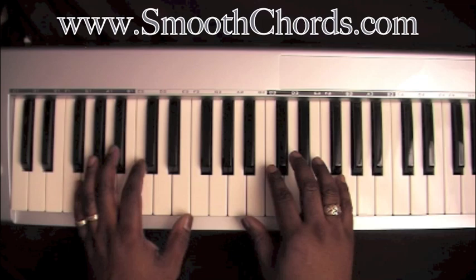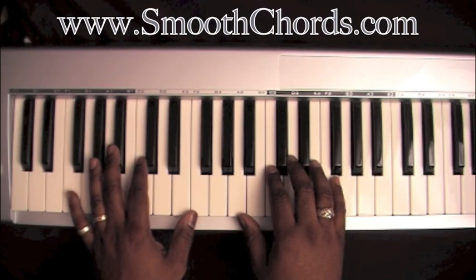This lesson will cover a song title, I Will Trust in the Lord. The song will be done in the key of F.